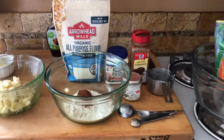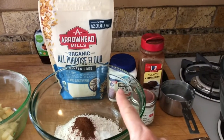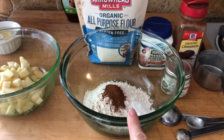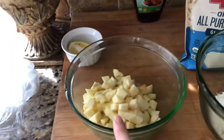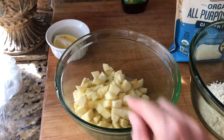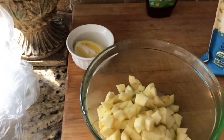We're into making it. Step one is mixing the flour, the baking powder, the salt, and the cinnamon into a medium-sized bowl. Step two was dicing up the apples — peeling them, chopping them into little bite-sized pieces — and then putting the lemon juice on them.